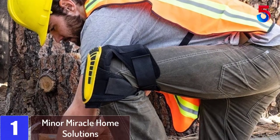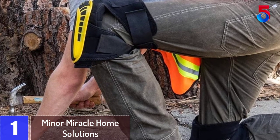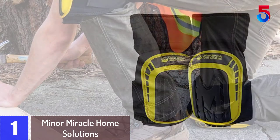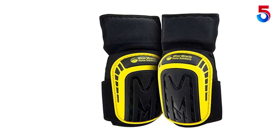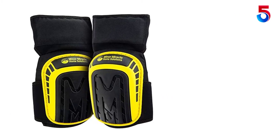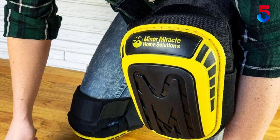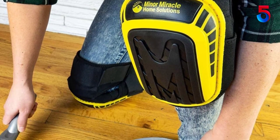At number 1: Minor Miracle Home Solutions. Knee injuries can be horrible and last you a couple of days — 60% of it is due to the absence of some protective gear. These knee pads will provide you with all the protective measures and keep your knees out of pain. If quality is one of your major concerns, these pads have a guarantee of 5 years. The company assures you of providing the best quality material so that your experience is always great.